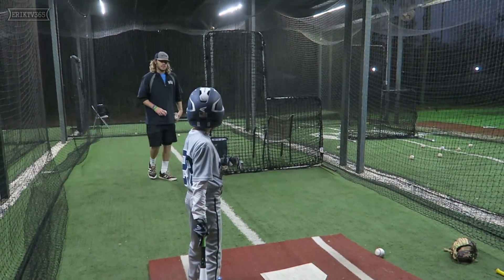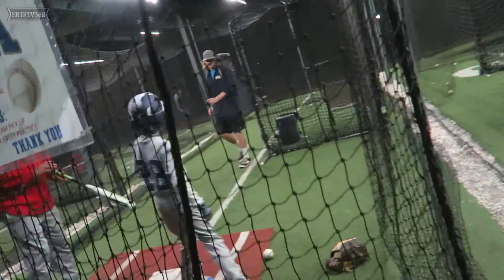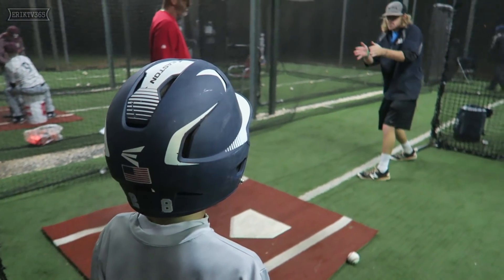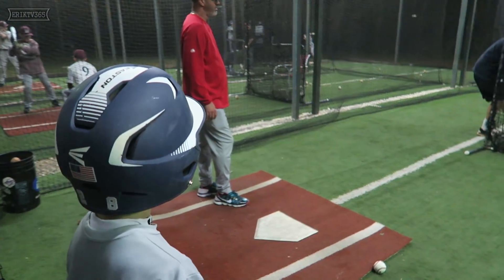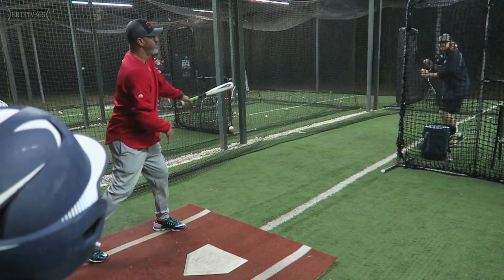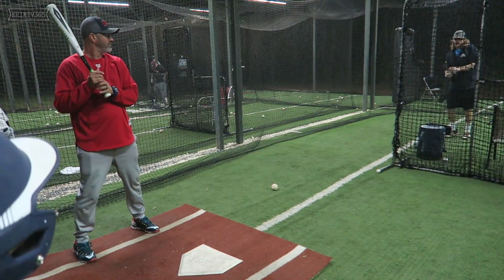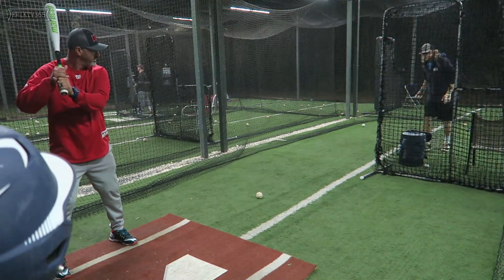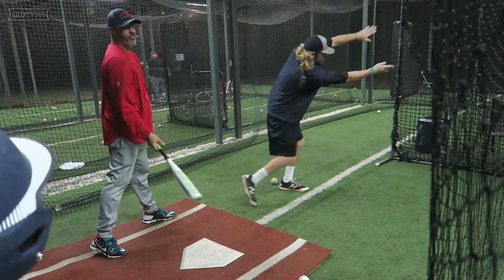Coach Angel, can you jump in here real quick please? Xander, watch what he does with his whole body and his hands. You're hitting everything up the middle or that way — you need to learn how to stay inside and push the ball the other way. Watch Coach Angel's hands and body. You see how his whole body is going that way? He hits it so hard. I'm throwing an outside pitch and you're reaching way out with your hands instead of staying inside and pushing it that way. You understand that, Xander?